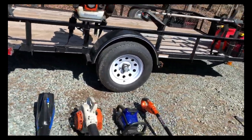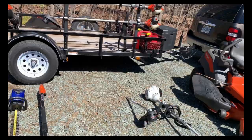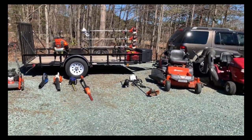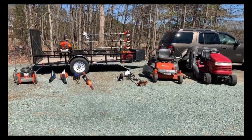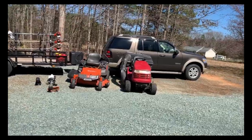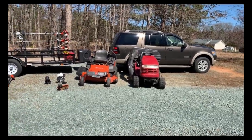So that's about it — this is everything I've got to work with, and it's all being pulled by my 2008 Ford Explorer Eddie Bauer, which is super nice too.